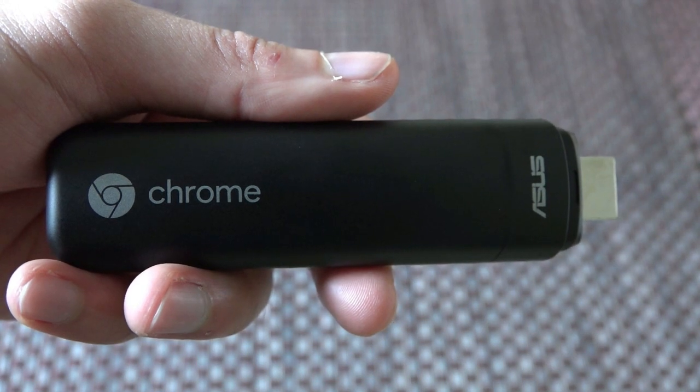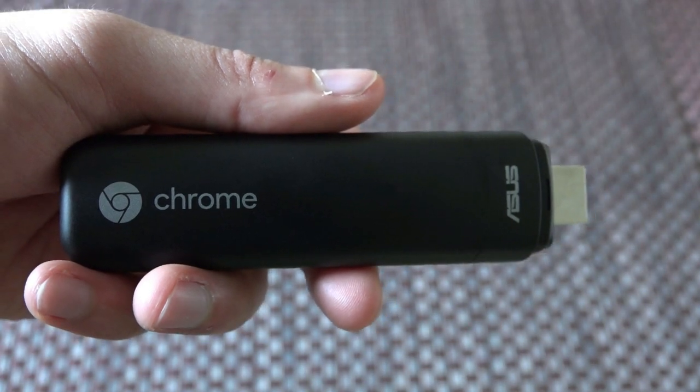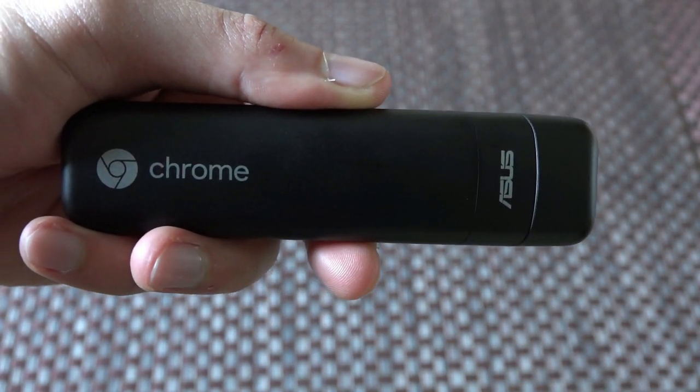When you first get a hold of the Chromebit, it looks and feels like an overgrown USB thumb drive. It's solid though — you don't get the feeling it would break if it were to accidentally drop. A cap secures the HDMI plug while on the opposite side is a USB 2.0 port.